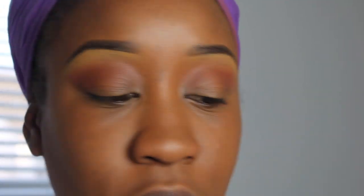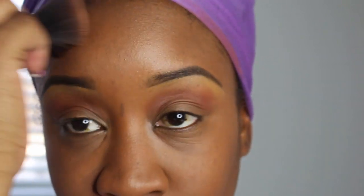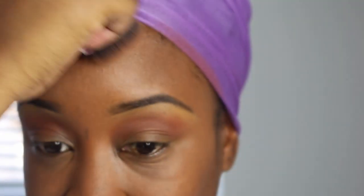After setting the face with MAC setting powder, I'm going in with my Black Radiance Contour Palette in medium dark. I'm just going to contour my cheekbones and my forehead — that's pretty much it. I get this palette from Walmart; it's really cheap. Most of my products are pretty cheap and inexpensive.